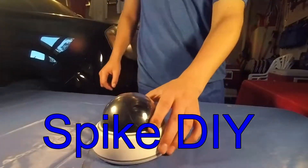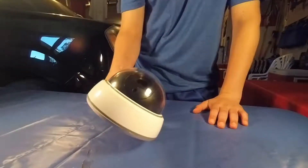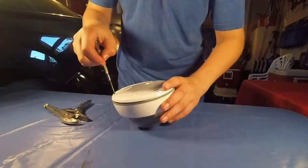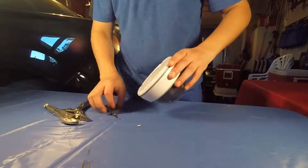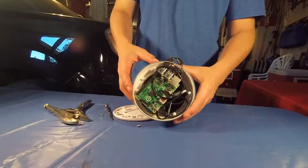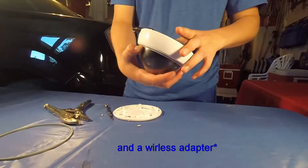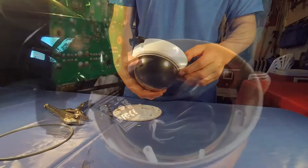Welcome back to Spike DIY. In today's video I'm going to show you how to make this wireless security camera. Inside of here I have a Raspberry Pi and a webcam, and it's all encased in a dummy security cam.